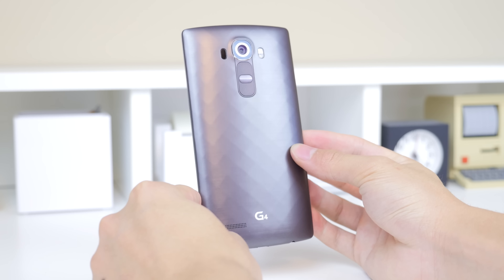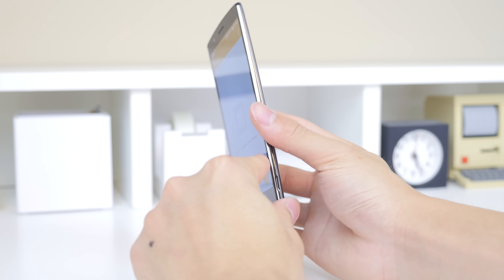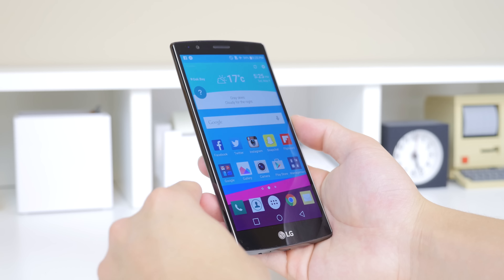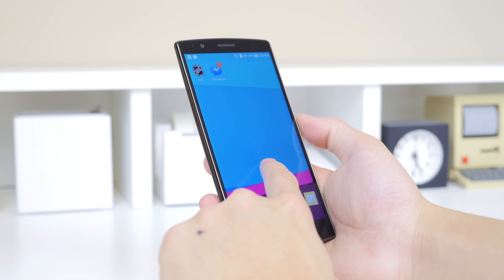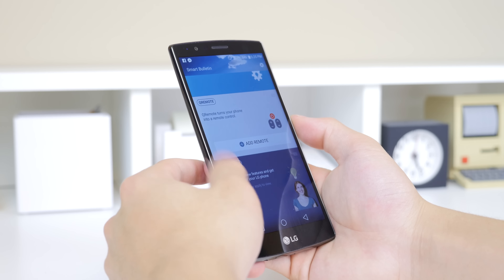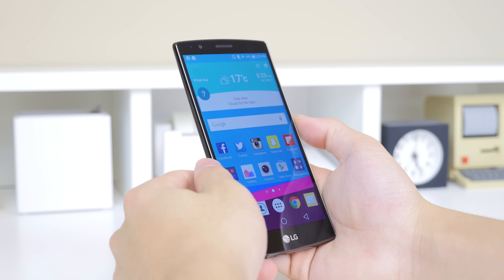Now I want to give you guys a quick tour around the device and the software. In the past years the thing that has really broken it for me with LG devices is the software — I absolutely hated it. I thought the visual experience wasn't the best and it just seemed to stutter a lot.